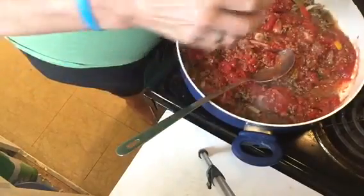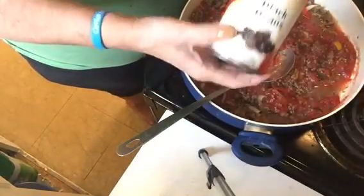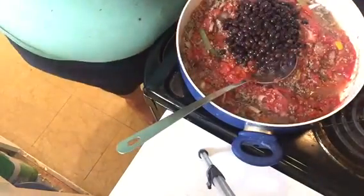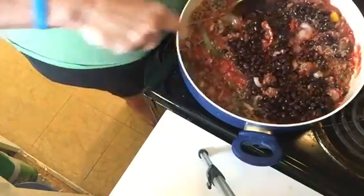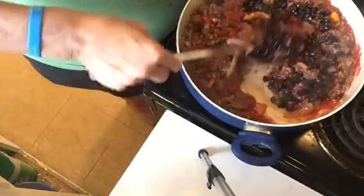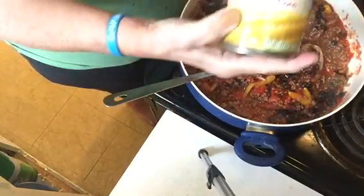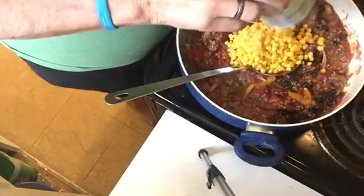We're going to put in a can of black beans — I have washed and drained these because I don't like that thick liquid that comes on black beans. Then we're going to add a can of drained whole kernel sweet corn.